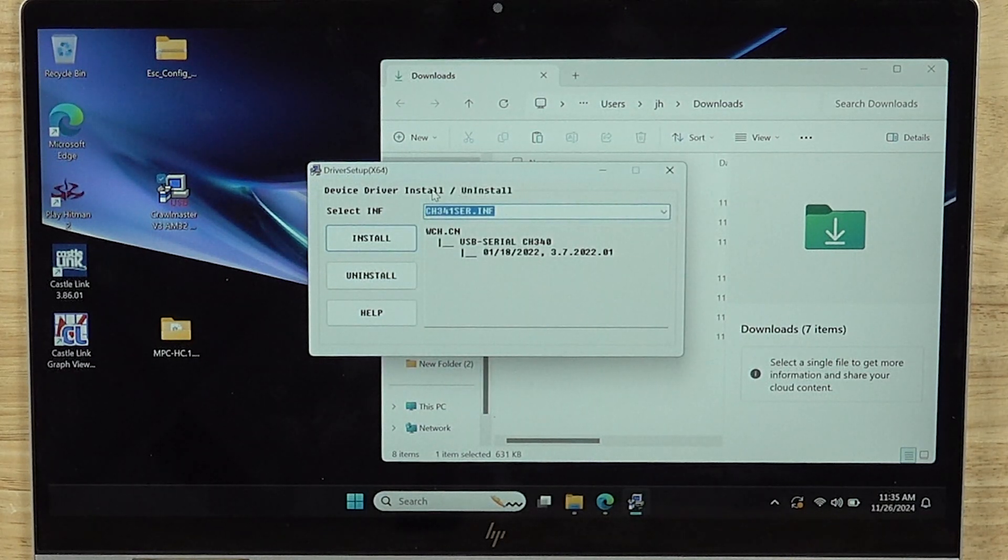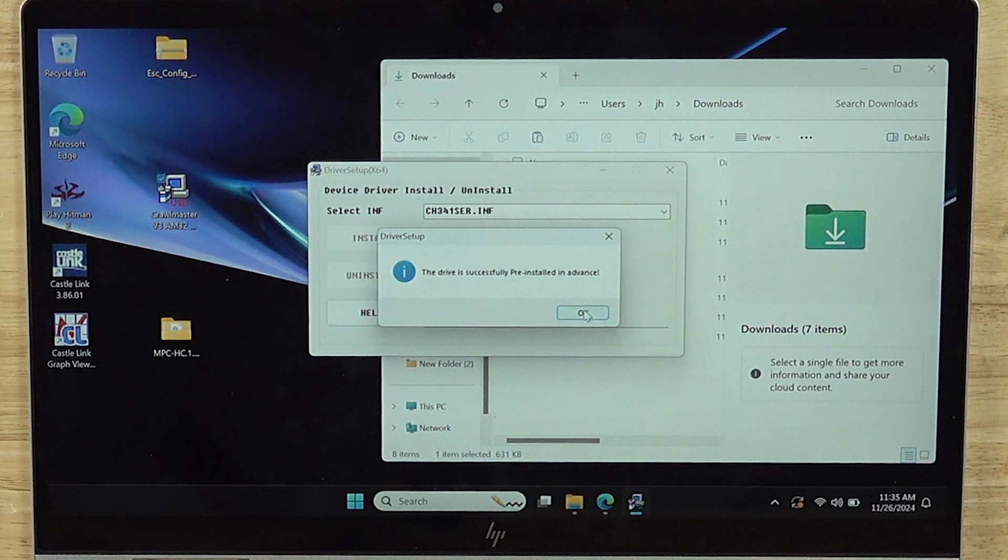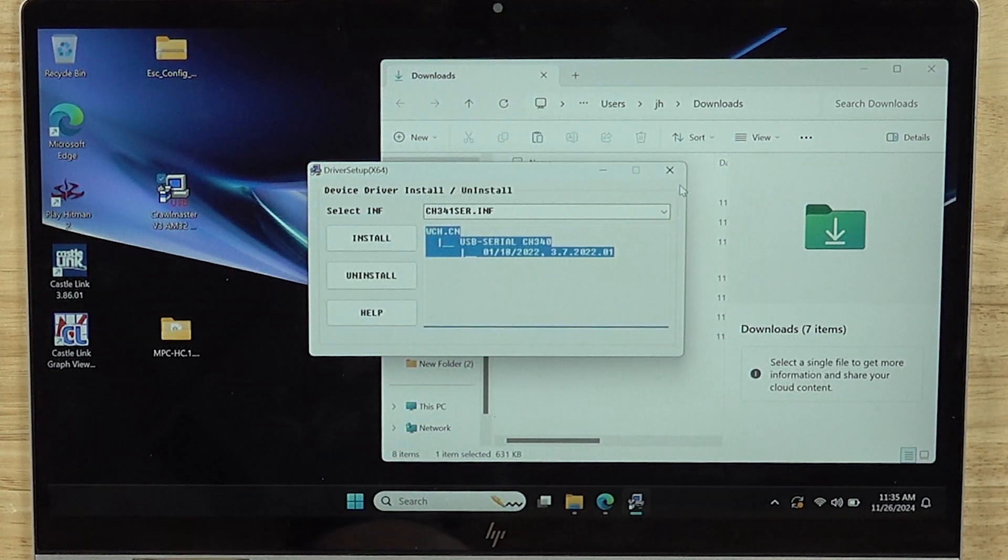Select driver install. We are going to install. It is pre-installed in advance — fantastic.